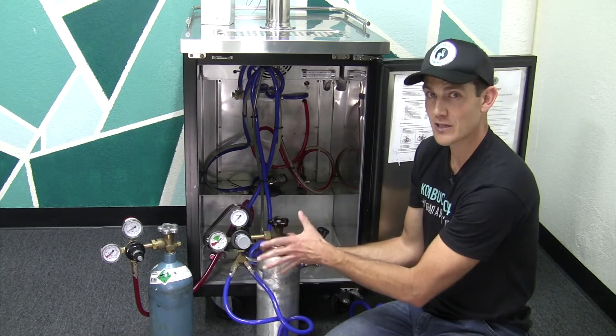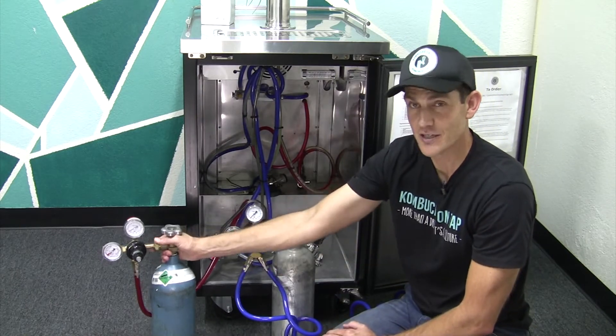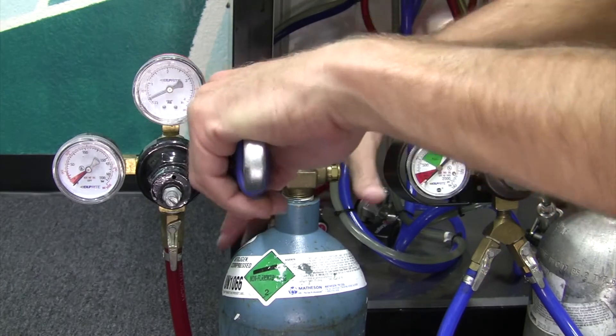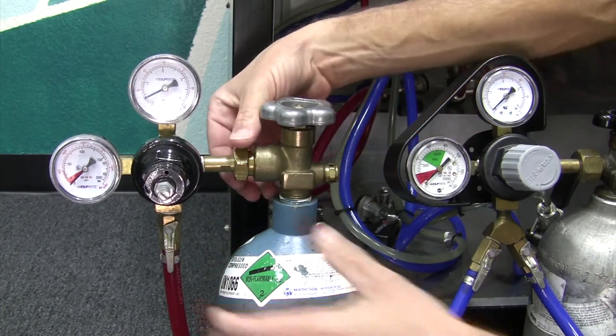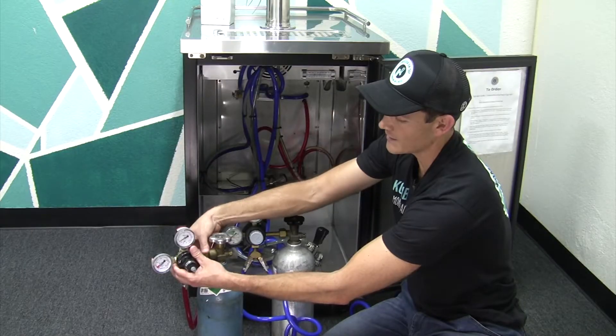That's how you change out a CO2 cylinder, or carbon dioxide. On the nitrogen cylinder, same principle: you'll come up to this nut here, break it loose, set the regulator down, and then take it by hand and unthread it.